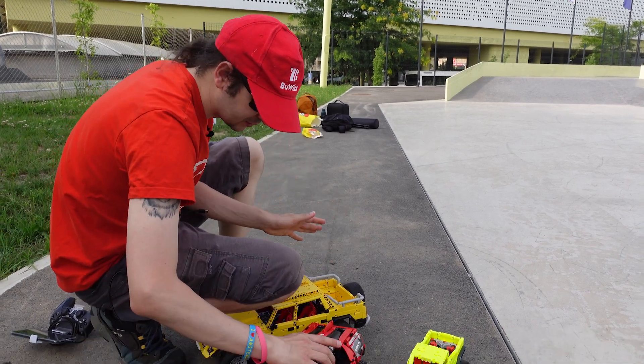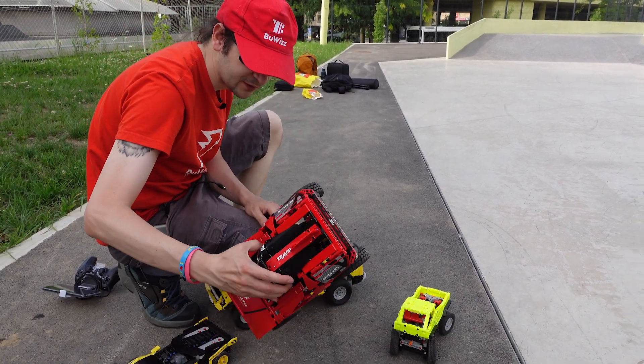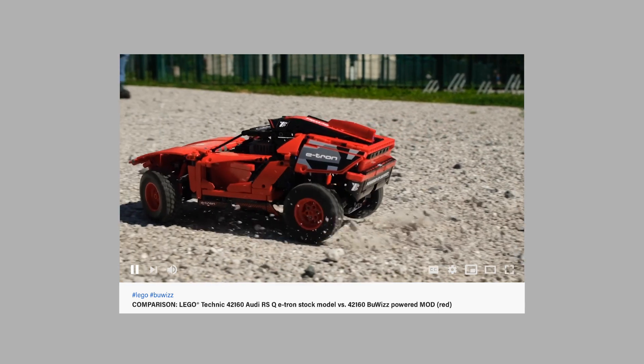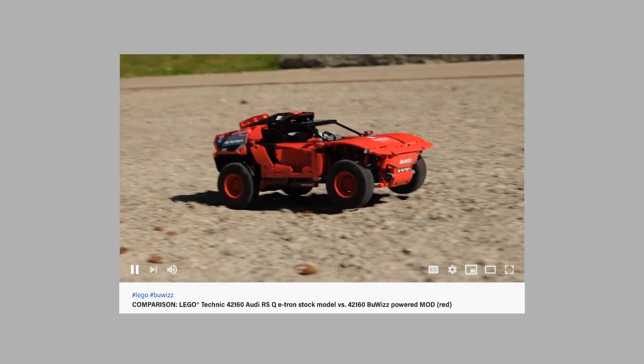Then the Audi — you've already seen this video. Basically it's a modification of the Audi using BuWizz motors, and it's recolored in typical BuWizz red.